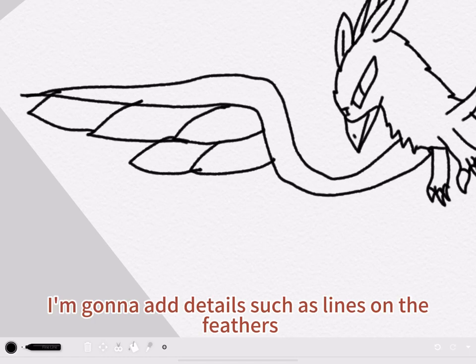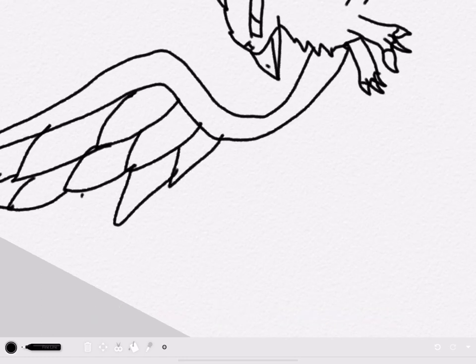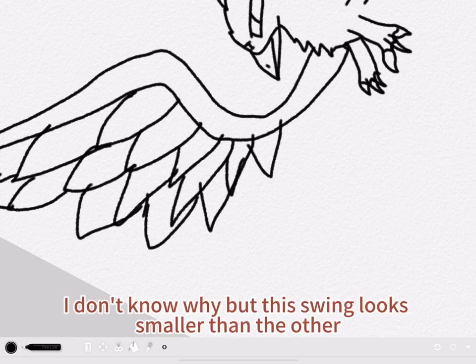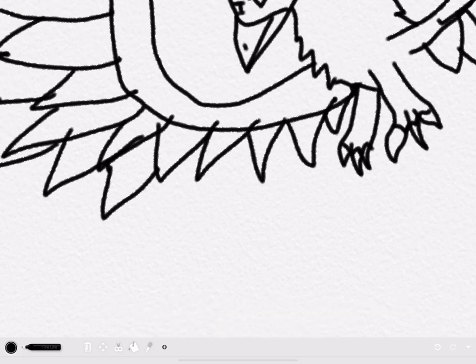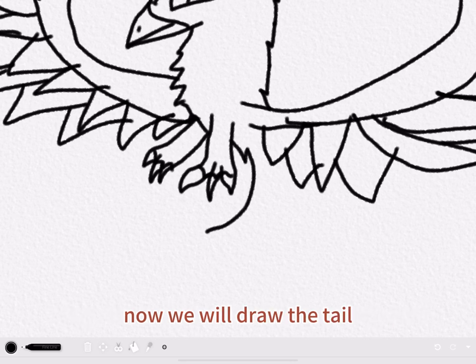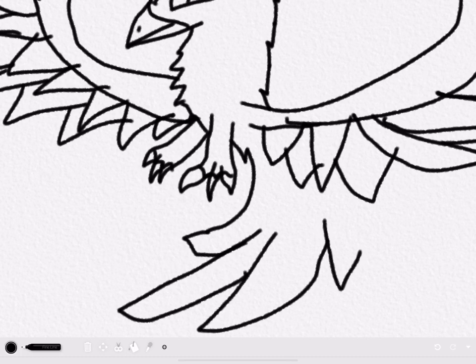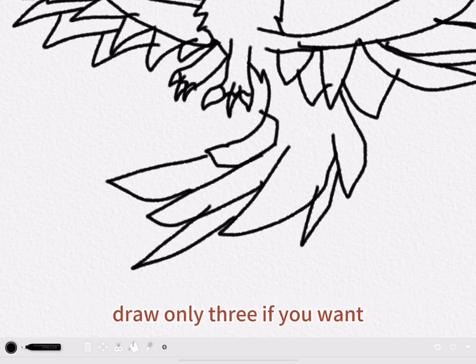I'm going to add details such as lines in the feathers, and I forgot to do that on that wing. Now we're done with the wings, and now we will draw the tail. I draw multiple feathers for the tail, but you can draw only three if you want.